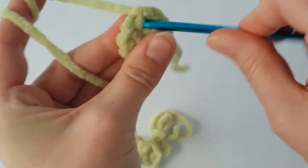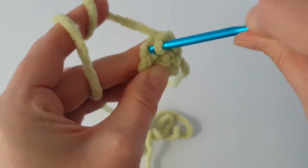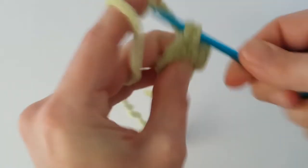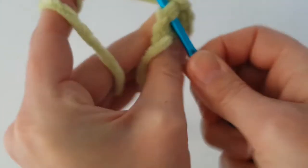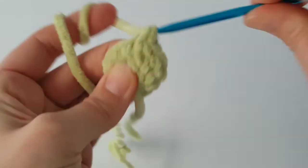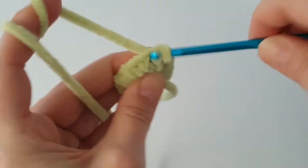In the next round make just 1 single crochet in each stitch all the way around. Then make a slip stitch — you can finish with a small horn if you want, but I'm going to show you the bigger one. At the end of the round, in the first stitch make 2 single crochets, and in the next stitch make just 1 single crochet. So in this round make 2 single crochets in every 2nd stitch all the way around.